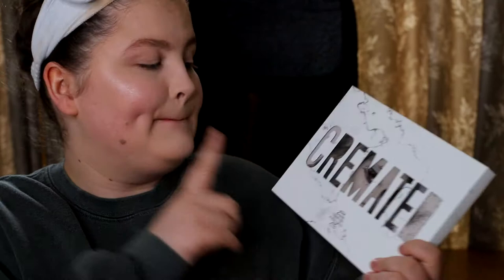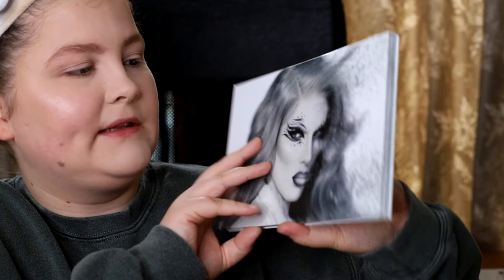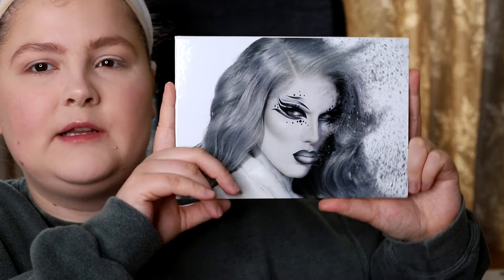Here is the Cremated palette. The outer packaging — I'm sure everyone's seen it by now. I was going to review it when it first came out, but it wasn't available in the UK because of COVID. Now that it's on Beauty Bay, my boyfriend got it for me. The actual palette packaging isn't massive — about the same size as the Jawbreaker, if not a little smaller — so it's slightly more travel-friendly, though still a bit bulky.